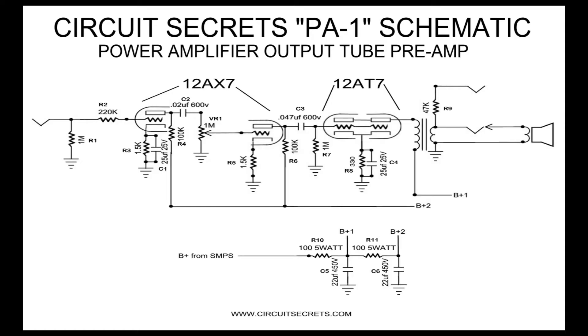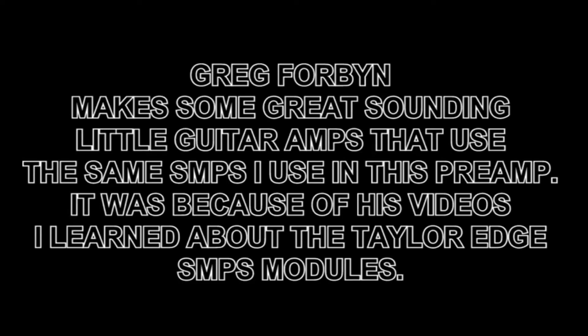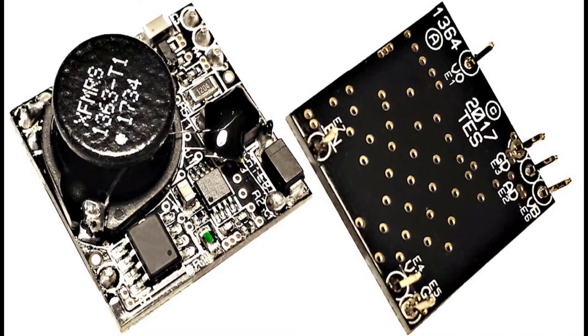I do not have a studio or soundproofing, and there are ambient noises such as my computer, the furnace, and the refrigerator that sometimes intrude on the sound. I am using basic modern production Chinese tubes and the caps are orange drops. These components could be changed to drastically alter the overall vibe and tone of the preamp. I have to give a shout out to Greg Forbin — it was because of his videos I discovered the Taylor Edge SMPS that drives the plates on this preamp. Greg uses these SMPSs to build some amazing sounding small practice guitar amps. I link to his channel and to the Taylor Edge site in the description below.